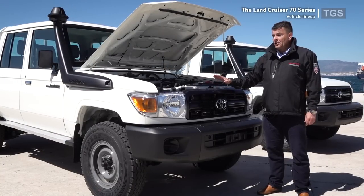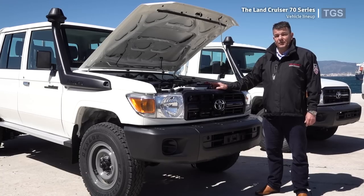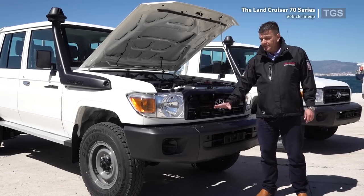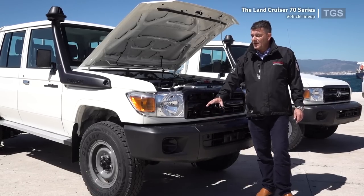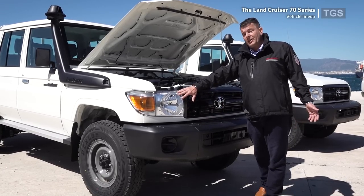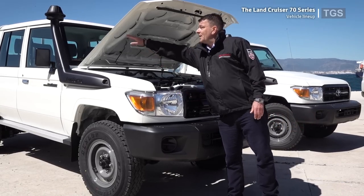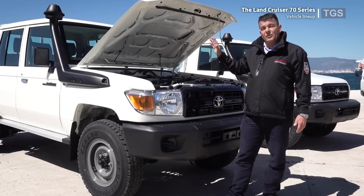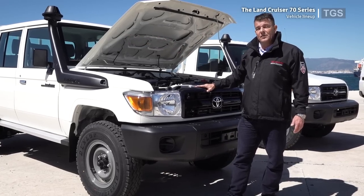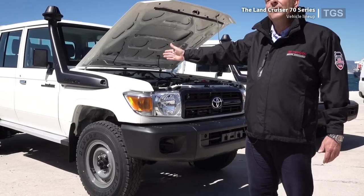Over the years, Toyota has also improved the safety features on the J7 series. For example, a plastic bumper has replaced the original steel bumper, and there are now plastic headlamps to protect pedestrians in case of an accident. There is also a crumple zone and a bonnet design to prevent the bonnet from touching the windscreen in a collision, and the doors are equipped with side impact bars.